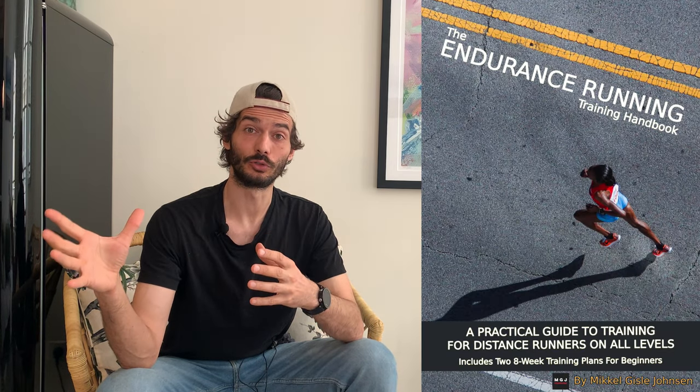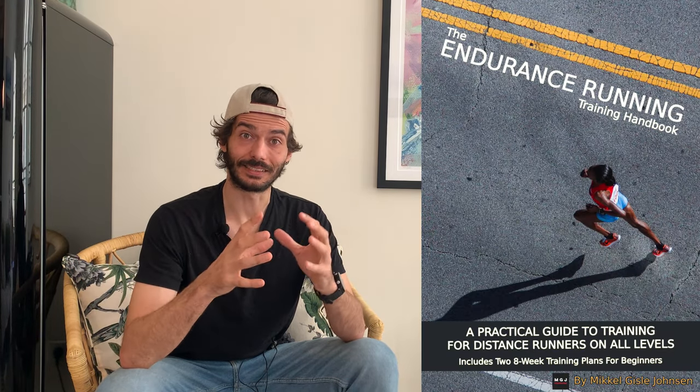A little bit about me. My name is Mikkel. I am from Norway. I'm a running coach both in real life and online. I have clients around the world. I coach young people and old people and everything in between — fast runners, slow runners — as well as being a runner myself. Over the last 10 years or so I have been completely obsessed about the sport of running, from exercise physiology to training methodology, studying it informally on my own. I've taken all that experience and knowledge and condensed it into an ebook.